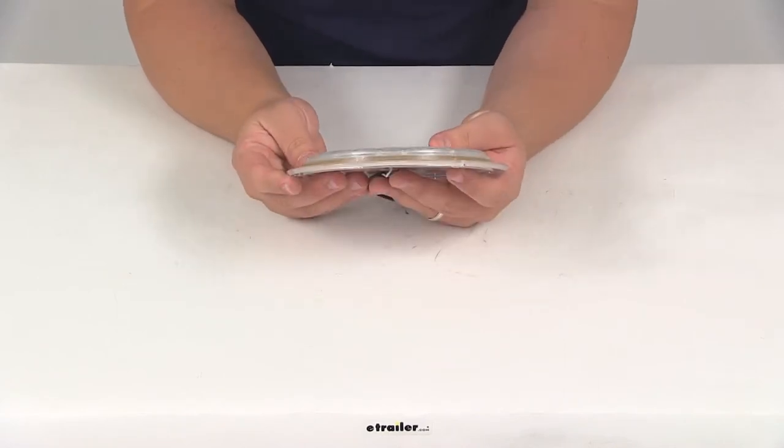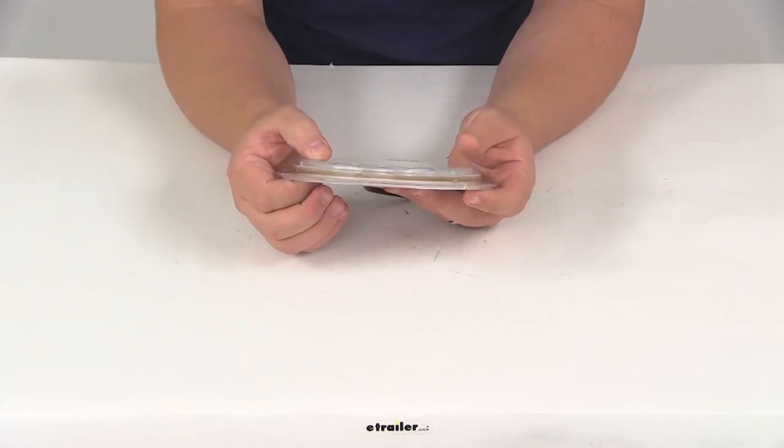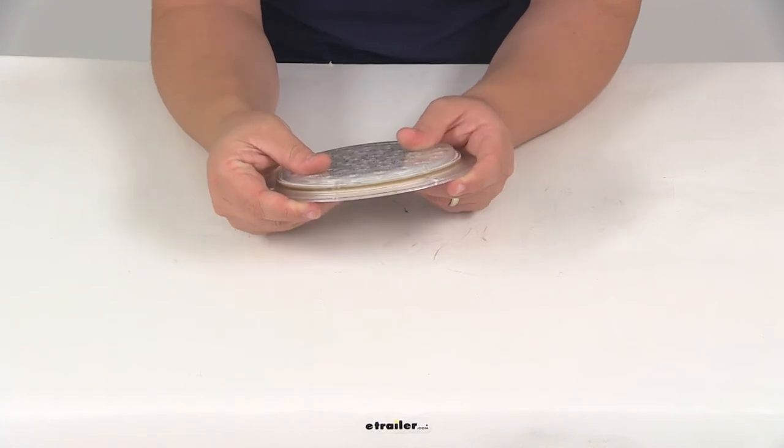We have a nice low profile design. The light itself in thickness is going to measure less than 5/8 of an inch thick. From back to front it measures about a half of an inch in thickness.